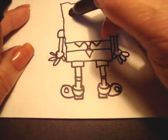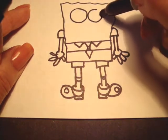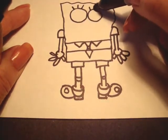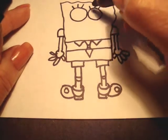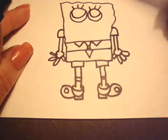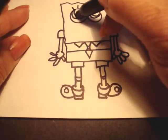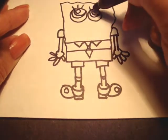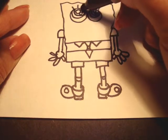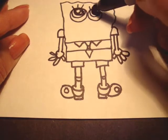Now let's make his eyes. His eyes are very big, so two big round circles that touch each other. He has three eyelashes. And then he has the blue part of his eyes — I'm going to fill the blue part in. Inside the blue part is the black. And he has one big dot and two small ones.